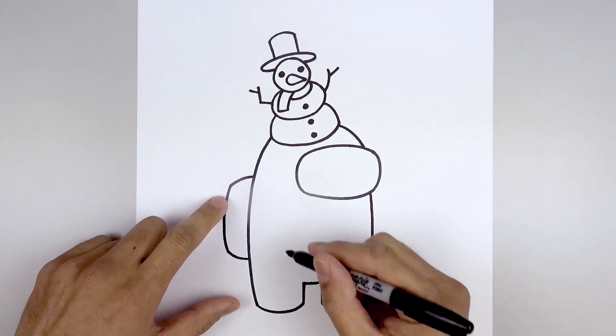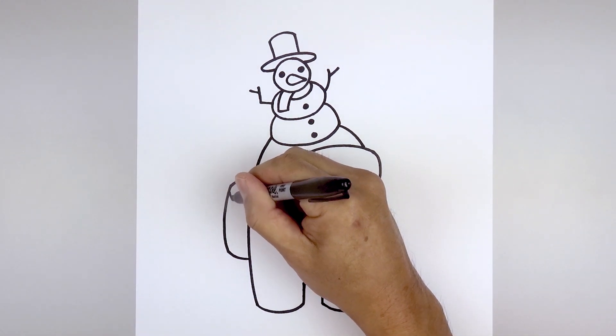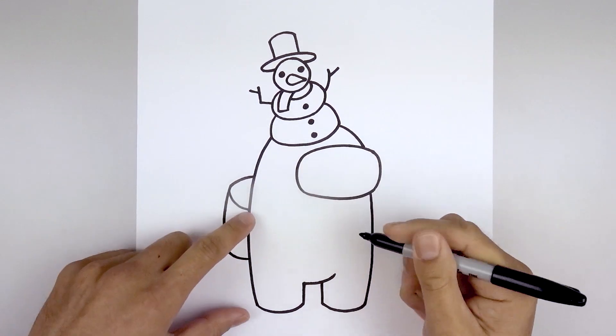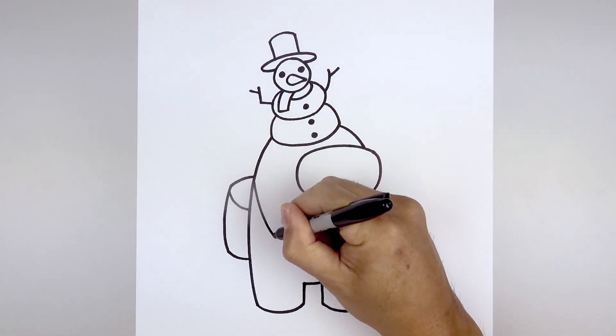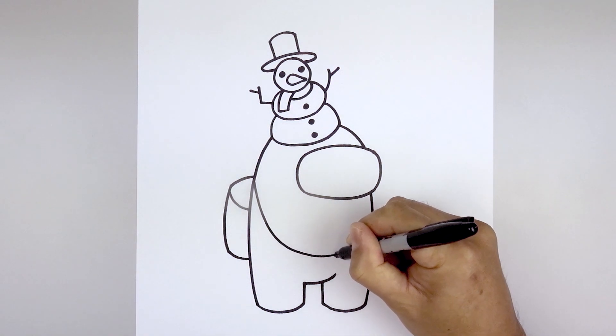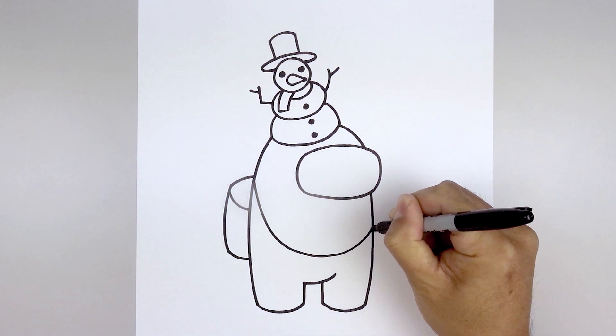Let's add some shadows inside the body. Starting with the backpack on the outside, we're going to curve down and then in. Then we'll step up, come down, round up the bottom and pull that up on the right side.